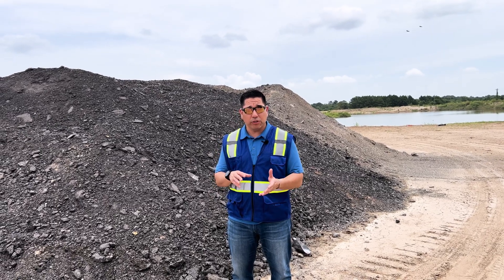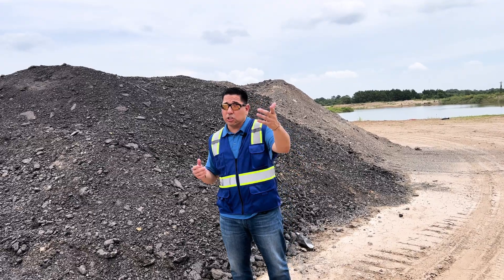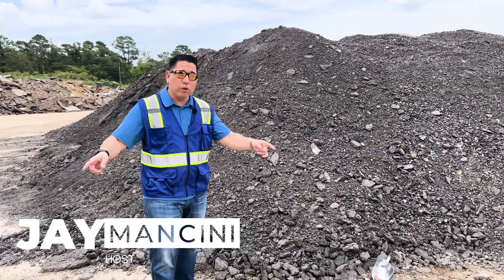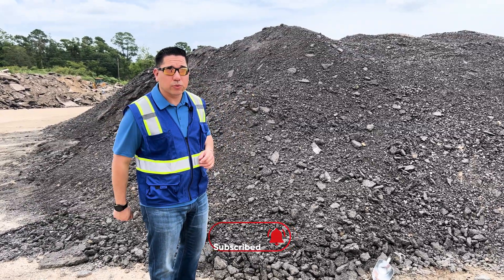One thing I encourage is: first put a good base material underneath it, compact it, then put your asphalt millings on top — and you're good to go. You already know this is Jay Mancini, we keep the wheels rolling and the cash flowing, and we'll see you on the next one.